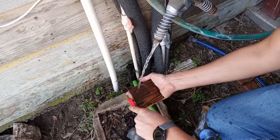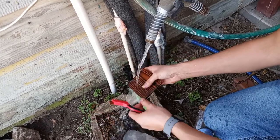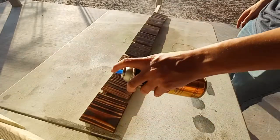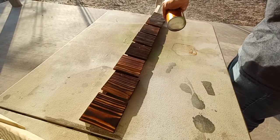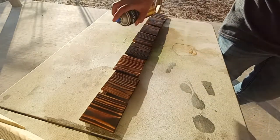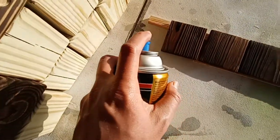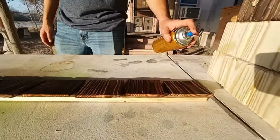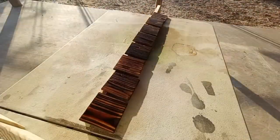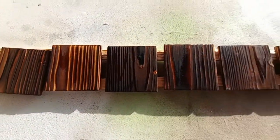Once we get all the excess char off the coasters, the final step is two to three coats of polyurethane. I'm using a spray can of polyurethane — I found this to be the quickest and most effective method rather than brushing it on. You can get a nice even coating with spray polyurethane. Once you've got two to three coats on each side, let these cure. My particular can said full cure time was about two to three hours, so I sprayed both sides and all the edges, then let them sit.